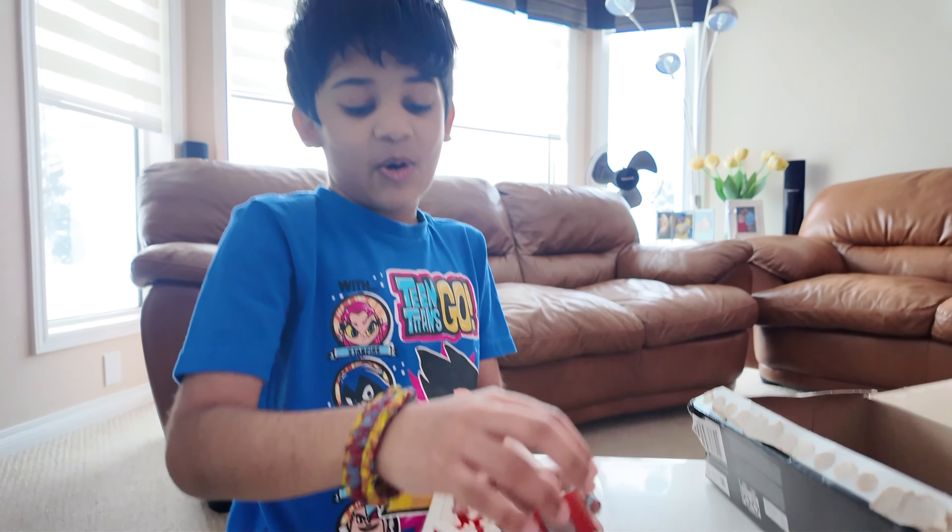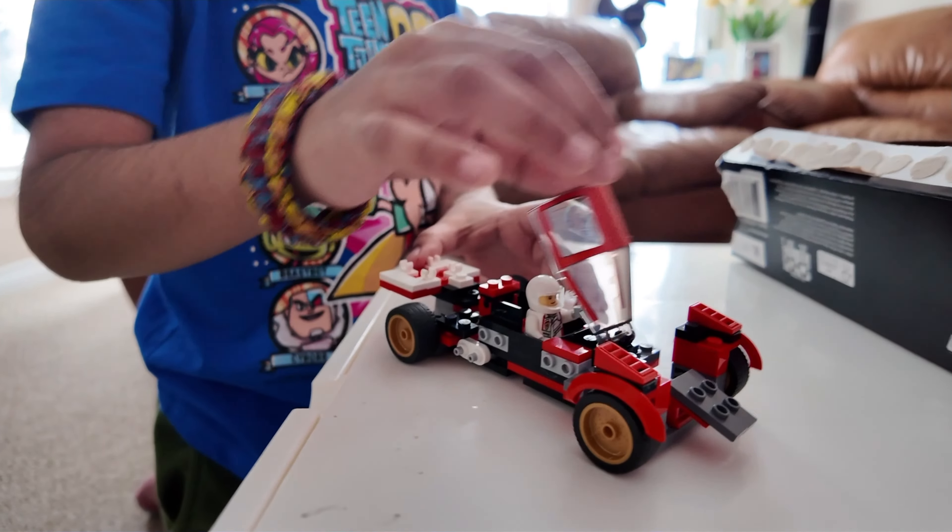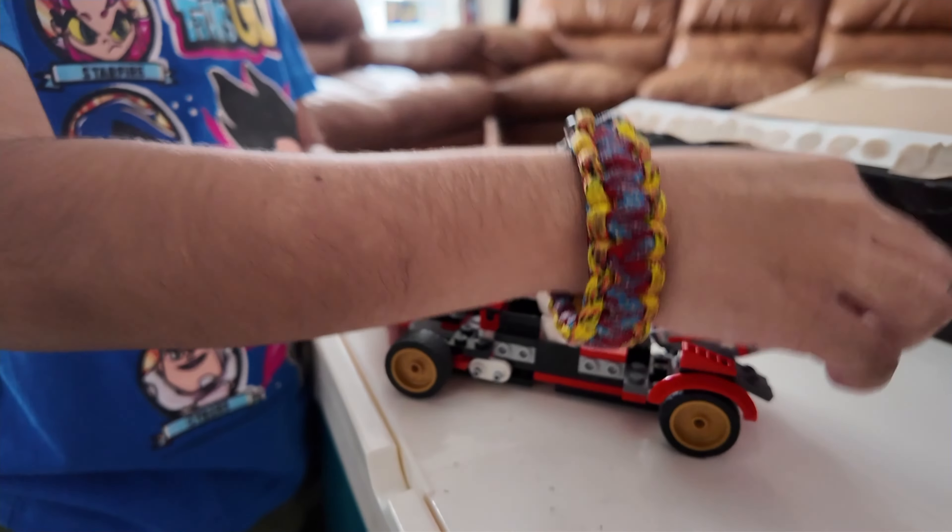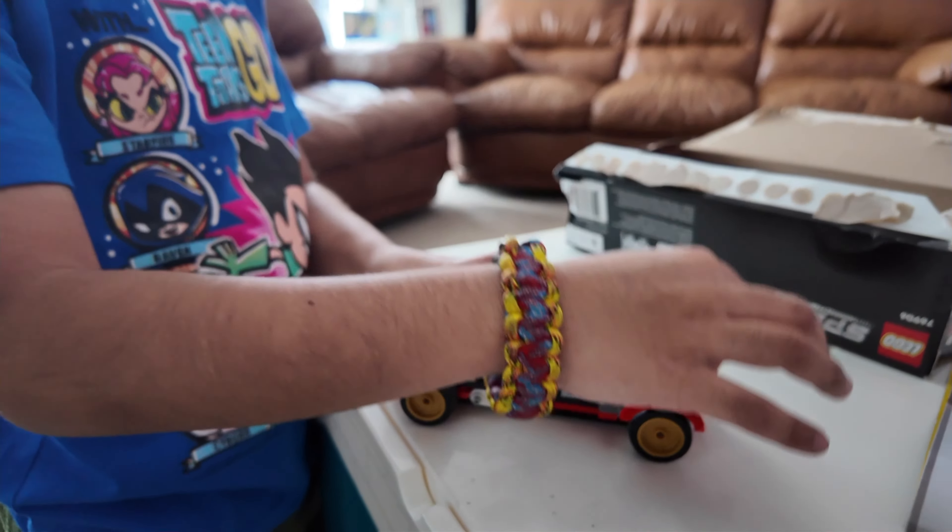What's special is we can open this. Oh, looks cool. I like it. What did you do?